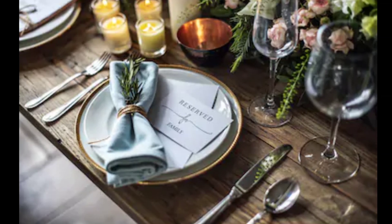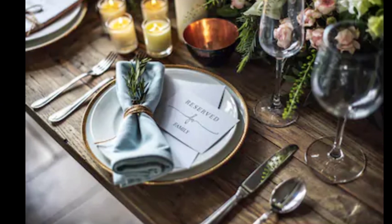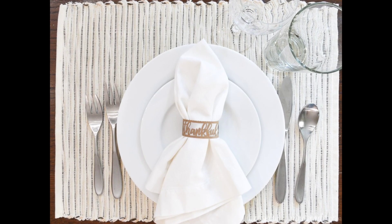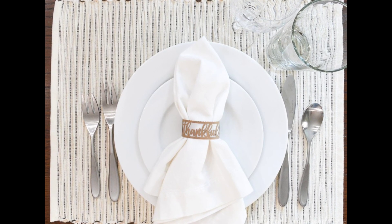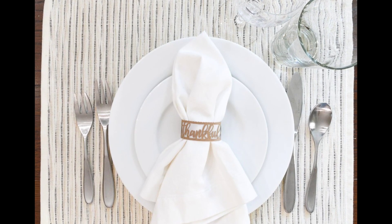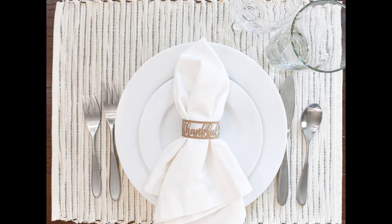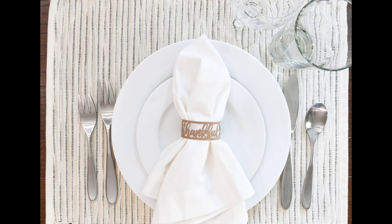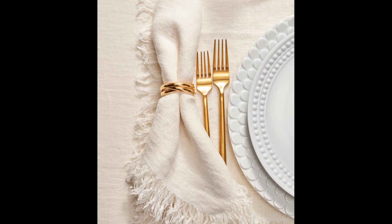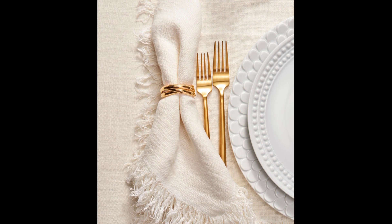Napkin rings. If a napkin ring is present, after removing your napkin, place the ring to the left of the setting. At the end of the meal, grasp the napkin in the center, pull it through the ring, and lay it on the table with the point facing the center of the table.